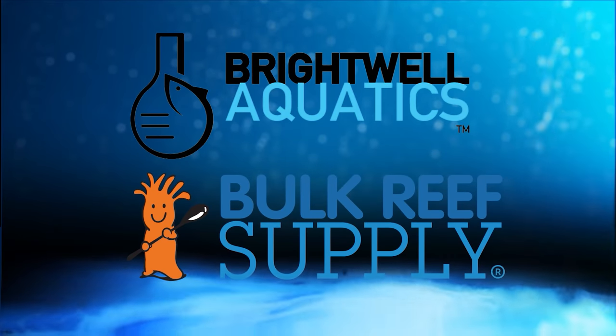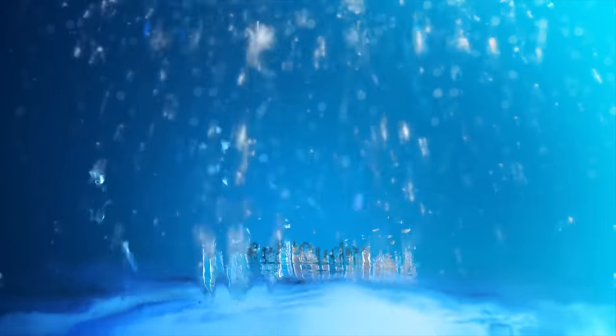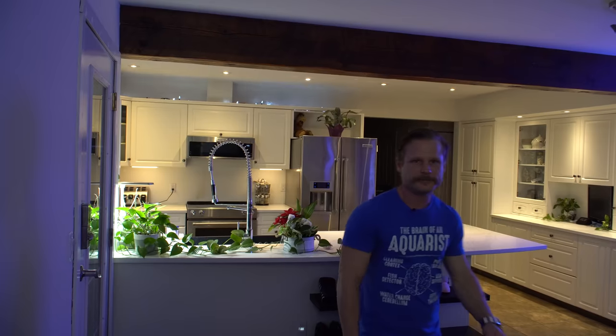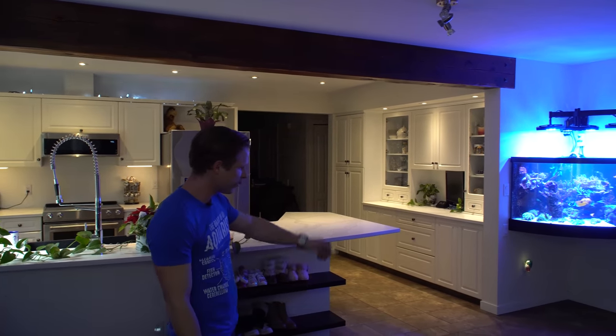Reefdudes is sponsored by Brightwell Aquatics and Bulk Reef Supply. Oh hey Reefdudes, come on in! How's it going today Kai? Hey Devin, thanks for coming by and checking out the tank here. Having a great day — good Sunday afternoon. I figured we'd show you the setup here.